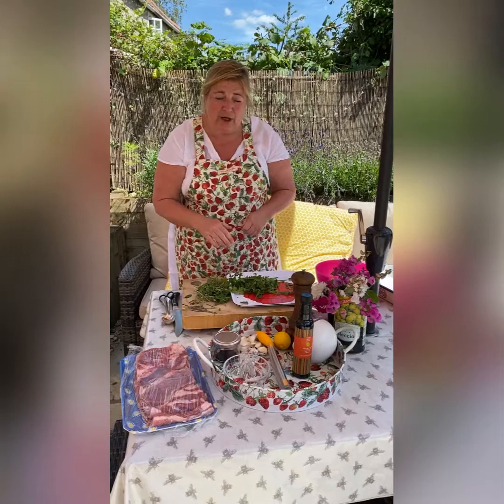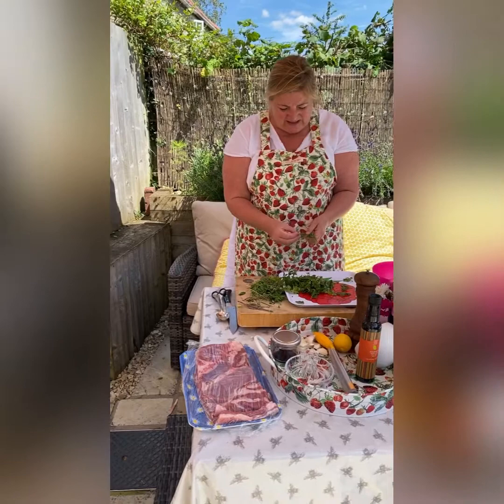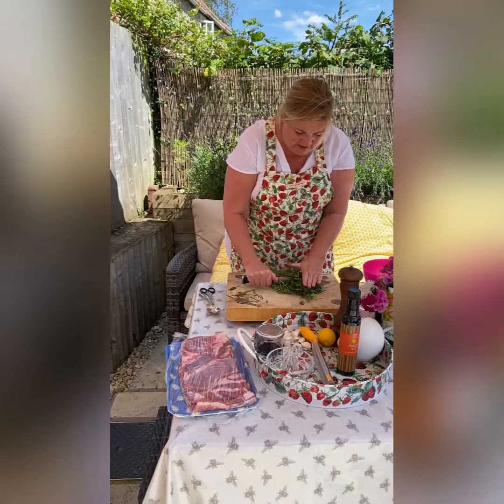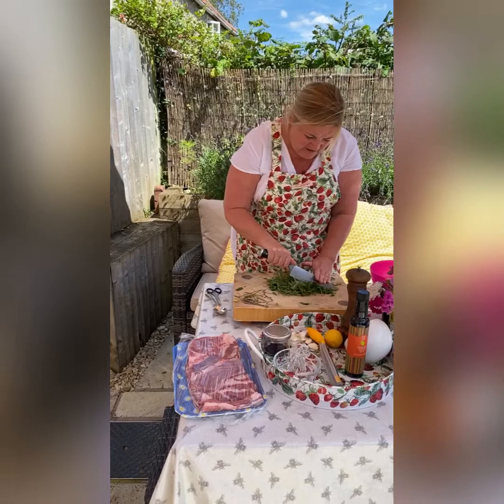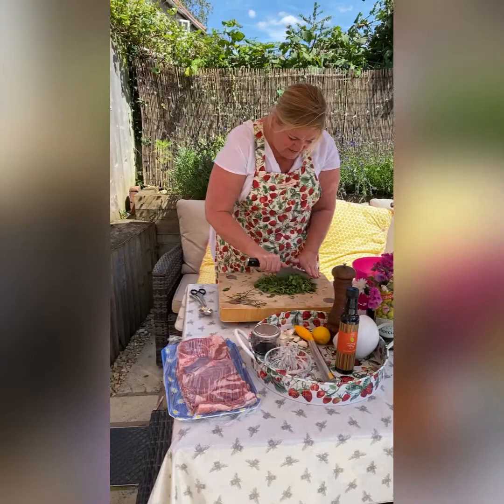Parsley, coriander — stalks and all — there's a little bit more oregano, and some chives, just going over a little bit. I don't worry too much, I'm just going to chop it all very roughly and shove it into a bowl. You don't need to do this in the food processor, just do it all in here, because it is rough — not finely chopped, it's beautifully rough.